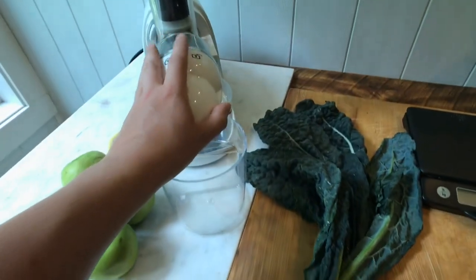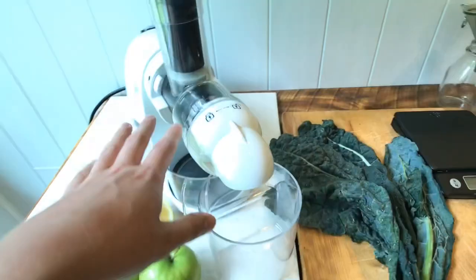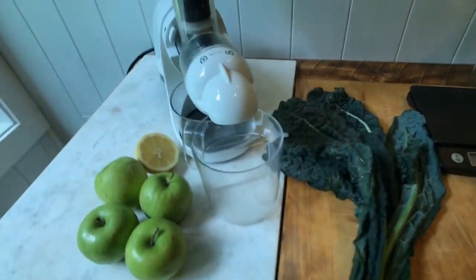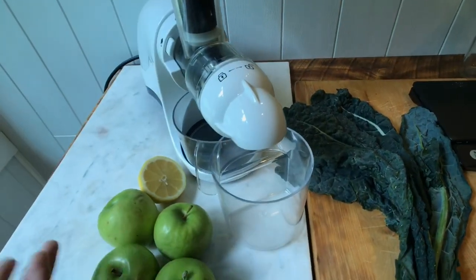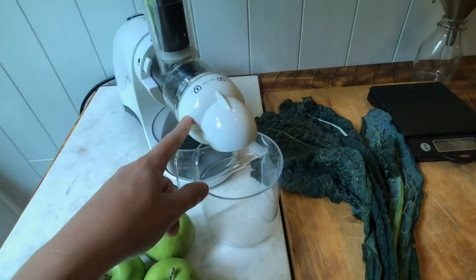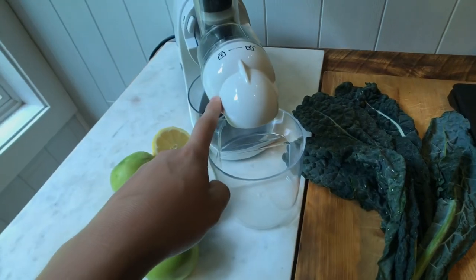This is a horizontal slow masticating juicer. I prefer a vertical masticating juicer, but I love these for their extended shelf life. This is a very slow, gentle process on the juice compared to centrifugal. Juice can be kept three to five days in your fridge, so if you want to make a juice cleanse on your masticating juicer you can definitely do that — make it all at once so you don't have to take out your juicer every few hours.